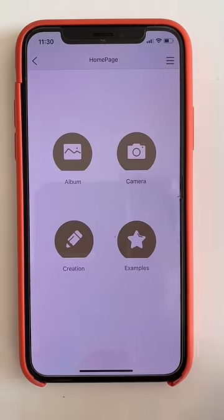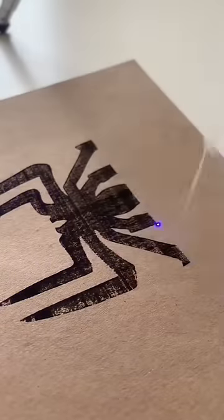This is a laser engraver. It connects to your phone and you select or design your image on the app. Then the laser burns it onto whatever is below it.